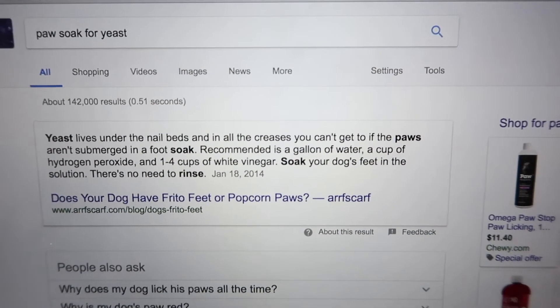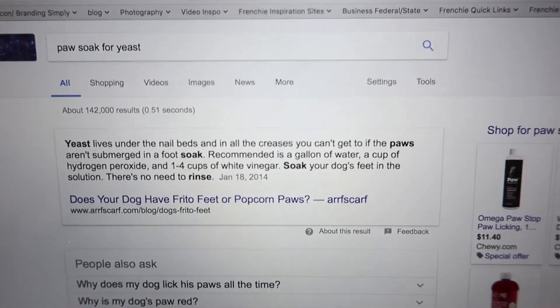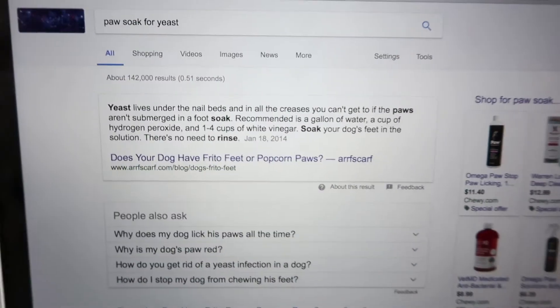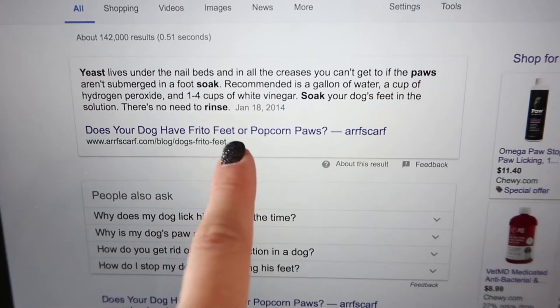For the foot soak, the recommended amount is a gallon of water, a cup of hydrogen peroxide, and one to four cups of white vinegar. I'm not gonna do that much because Leo's so small — I'll probably cut it in half. It's called 'Frito feet' or 'popcorn paws.' Alright, let's get started!